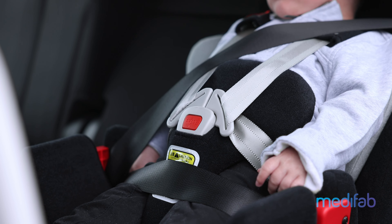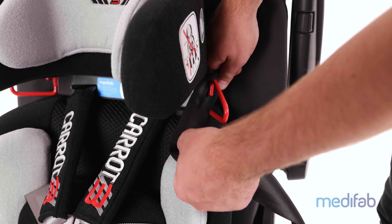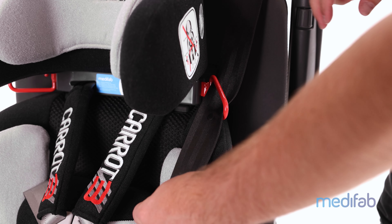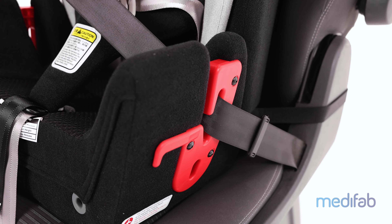The vehicle seat belt must be used every time over the top of the child and the Carrot 3000. For the correct belt path, start with the upper section of the seat belt passing through the red belt guide located at the side of the head support. The belt can be threaded through this guide as shown. The lower section of the seat belt should pass through the red belt guide on the same side of the seat base.